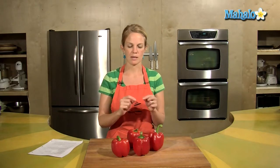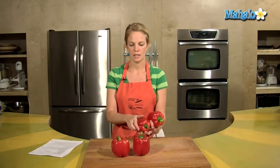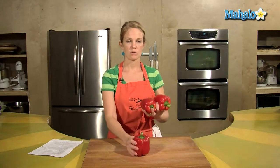I'll turn them every probably 15 minutes to make sure that all the sides are nice and roasted and maybe getting some of the black lines. Into the oven — make sure they are nice and dry.